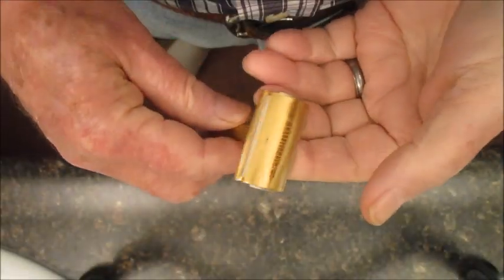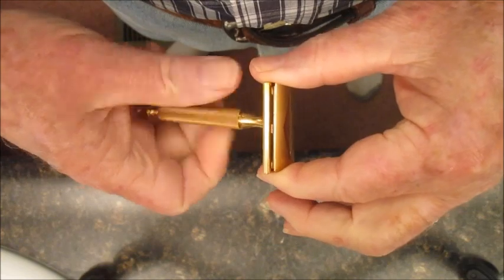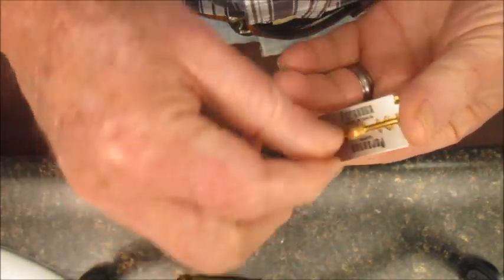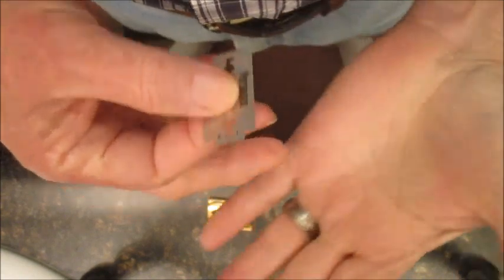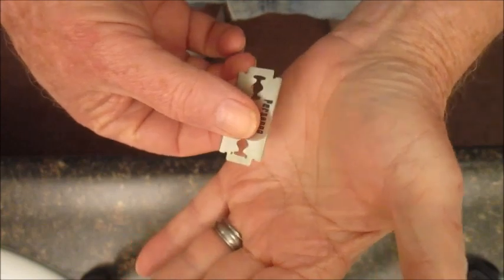We're going to show you how I palm strop a double-edged razor blade. There are four edges to strop, so we use this part of the palm to strop.